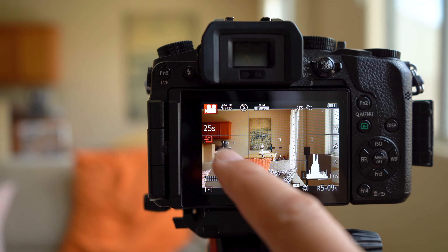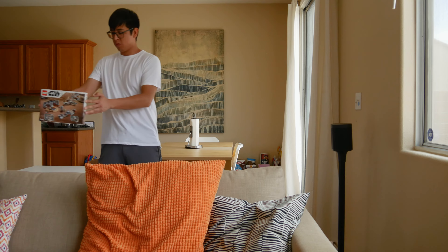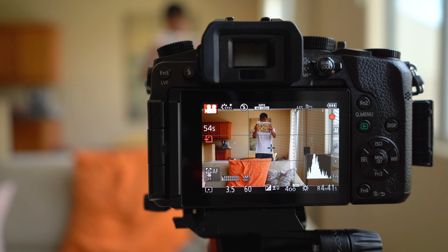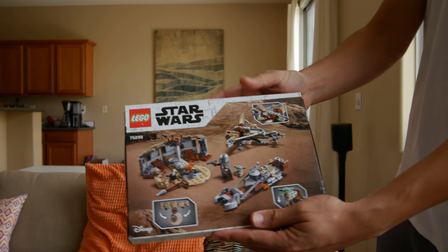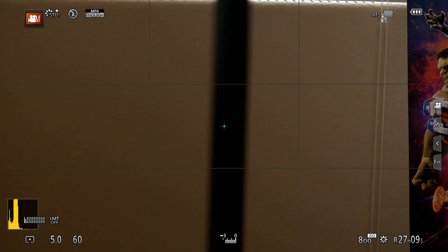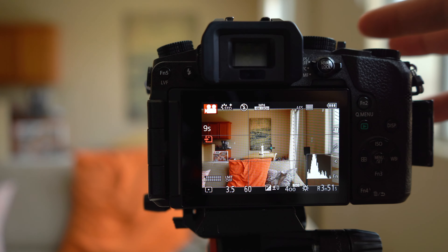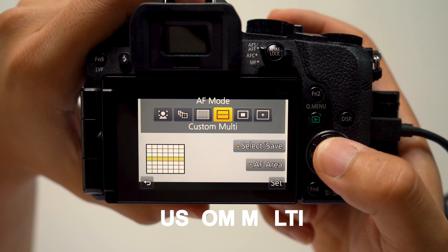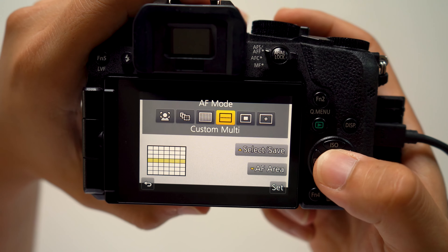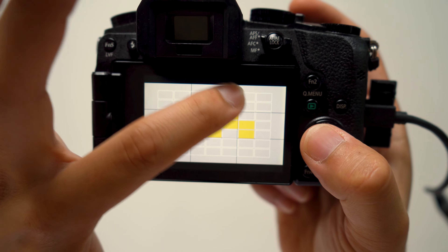The second mode is tracking. Tracking mode works by you selecting the subject or object on the screen, and the camera will start tracking their movement. Based on their distance from the camera, it will adjust the focus accordingly. This works pretty well for shooting objects or people coming in and out of the frame. The third mode is the 49-area mode. Up to 49 different areas can be focused on, and this mode is best when a subject is not in the center of the screen. You can use the touchscreen to specify where you want subjects to be in focus. You can actually adjust how many of these areas you want active, which brings us to the custom mode, where you can select a custom focusing point — horizontal, vertical, or a box shape — however you like.